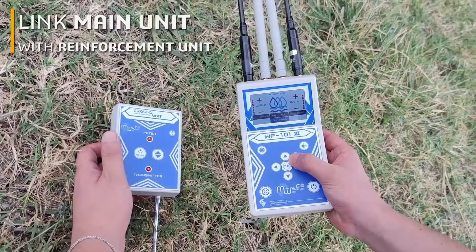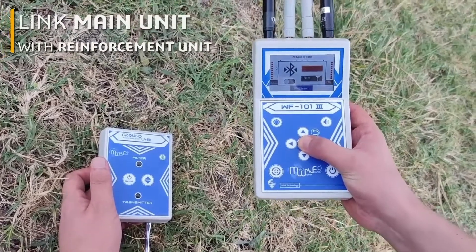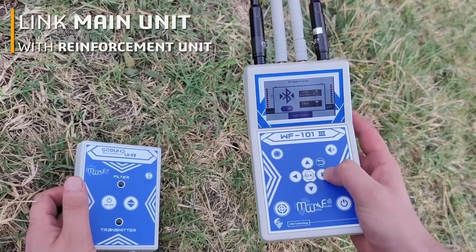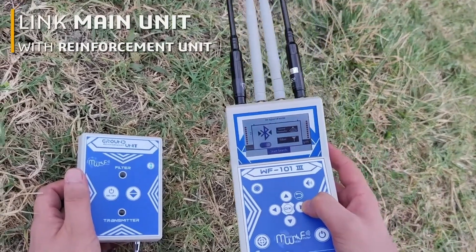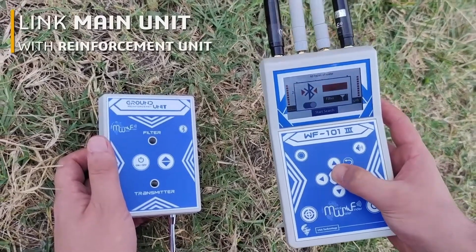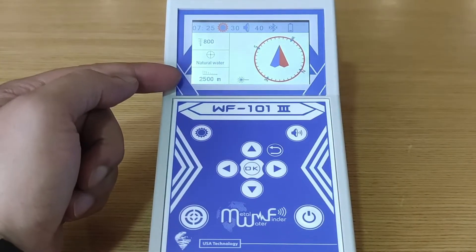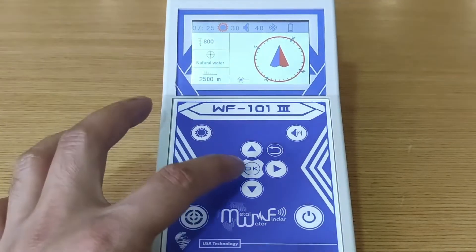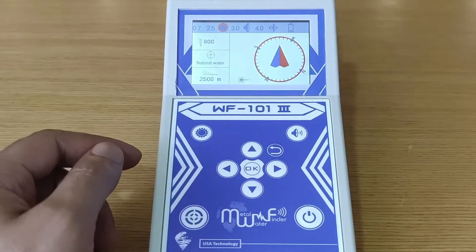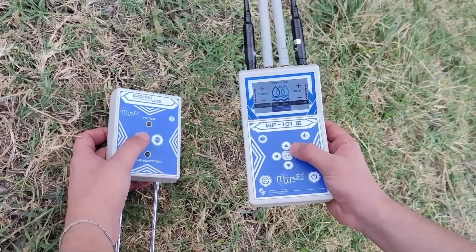First, turn on the reinforcement unit by long-pressing the power key. The ground transmitter system offers a ground wave search system supported by a fine-tuned transmission and enhancement system and by the automatic tuning system (ATS). The searching screen shows the selected parameters, a laser light icon to identify the target point, and a direction compass to accurately locate the path of the target.